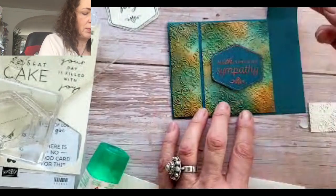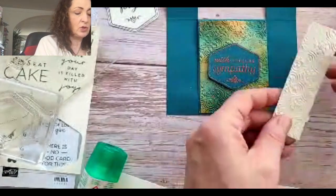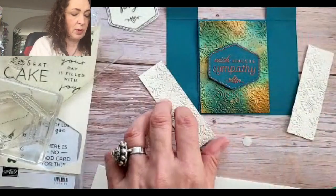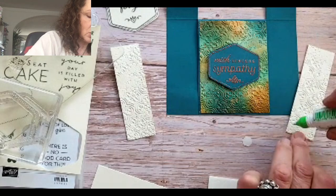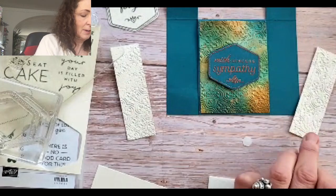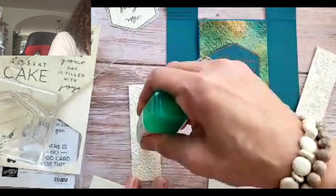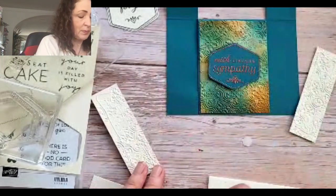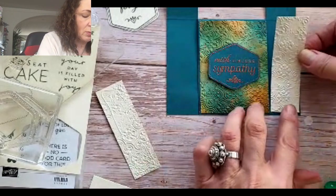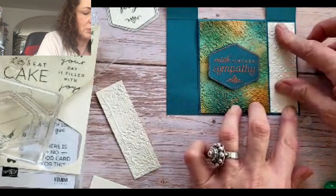Now we're going to lift those up. I embossed two in Very Vanilla — that's going to go on this side, one on each side. This is such a beautiful card; I'm so happy to share it with you. It was just one of those things — I had this piece of card base sitting in my file folder with all my other Pretty Peacock cardstock, and I thought, you know what, I'm going to make a card with this. It's like stamping through your stash: you save extra bits and bobs, and when you find them, it's like a bonus present for yourself.